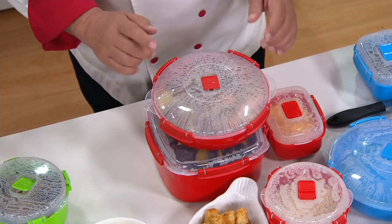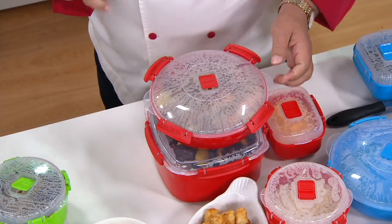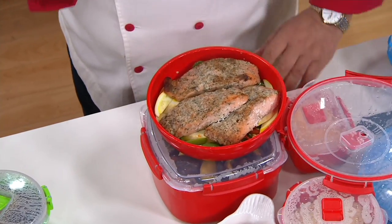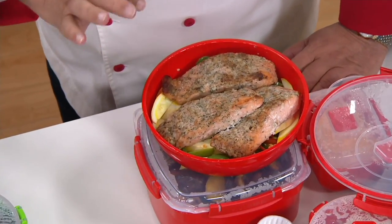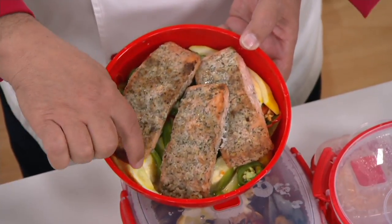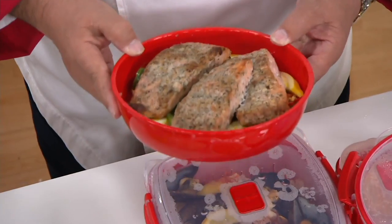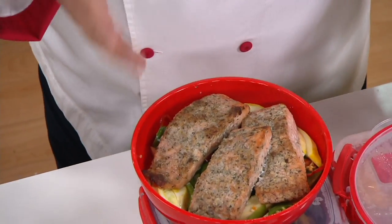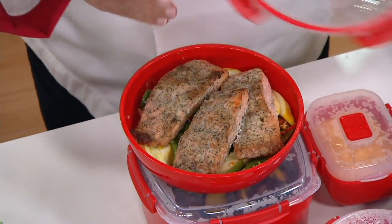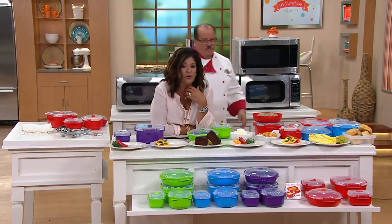Here's the casserole pan. What I did is I julienned some vegetables, put them on the bottom, added just a little bit of vegetable stock, placed my salmon over the top — and this was cooked from scratch in six and a half minutes with the veggies. The veggies are not overdone. You can see the broth on the bottom. You can make entire meals in here. Microwave salmon, not good? No, no, no — we have a video of how this works.